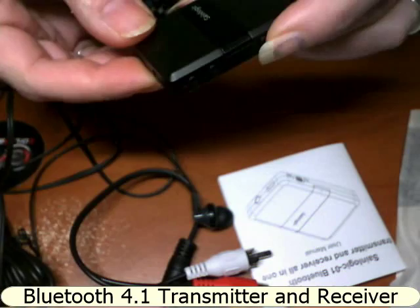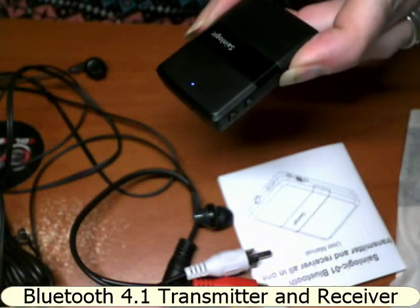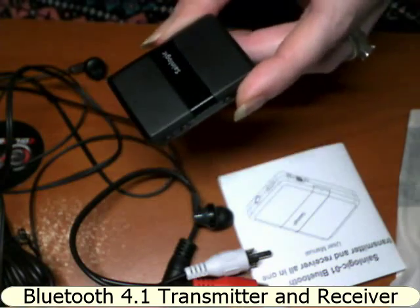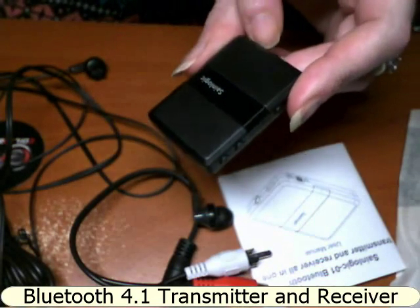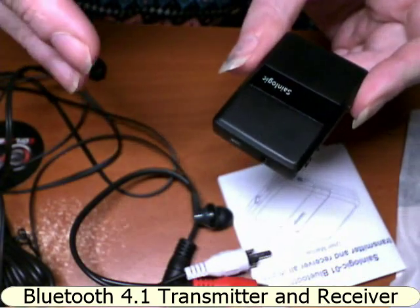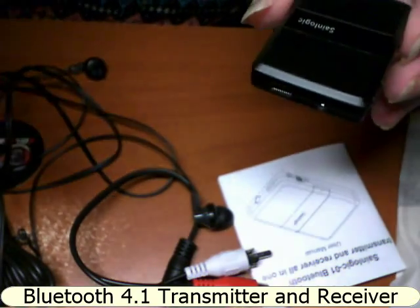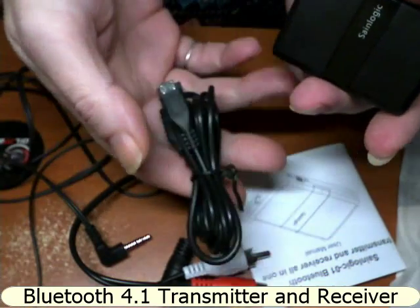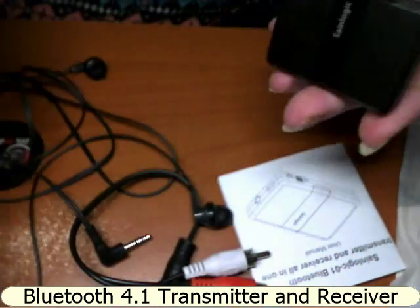I just went right in, started plugging in wires and playing with it. To turn it off you press and hold the power button. You get around eight to nine hours of listening through the device, which is good, and then you can just plug in the cable and recharge it.